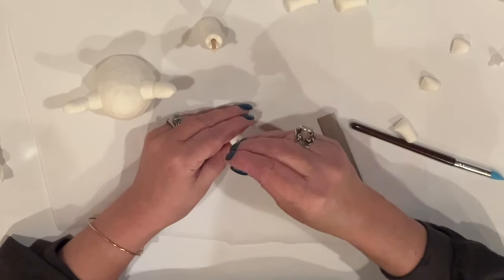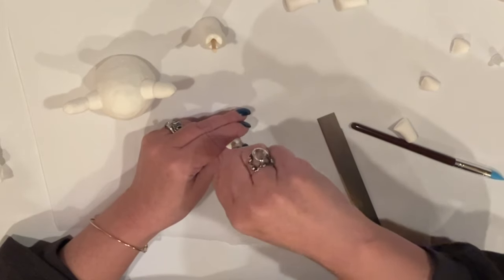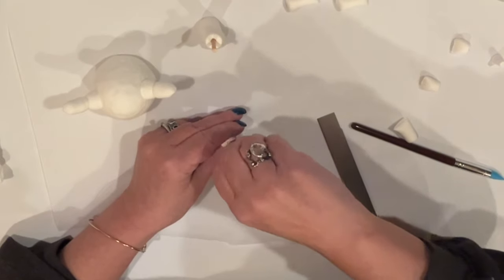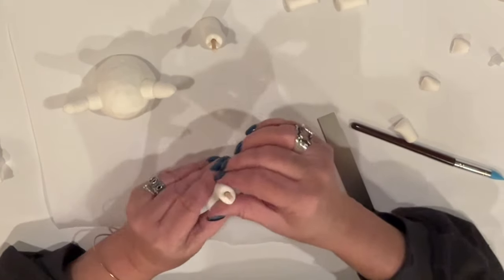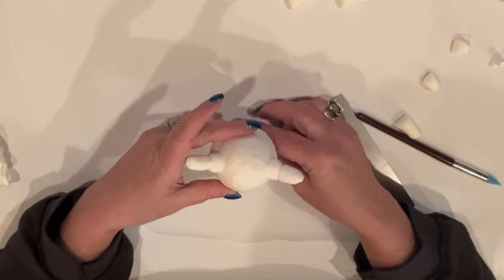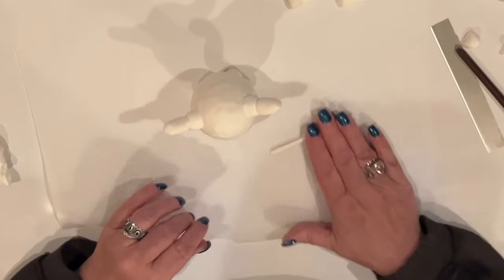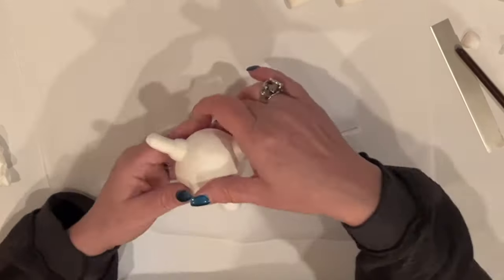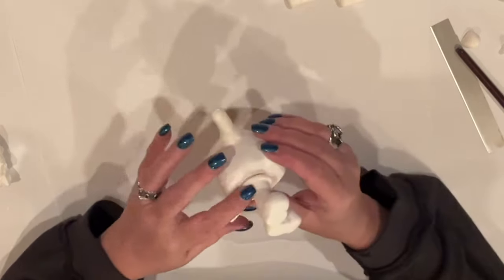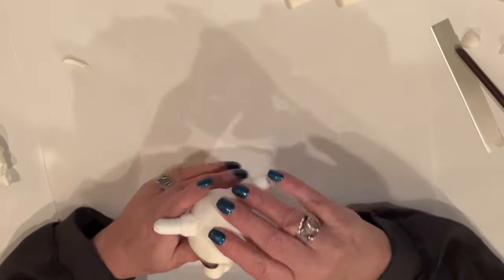I cut down a skewer to stabilize her legs and push them right down into her legs, pretty much to the bottom — but I don't want to go through the bottom. There'll be a wee bit sticking up that'll go up into her body. I push her legs up into her body, and for a little extra support, I'm going to wrap a thin cane I've rolled out around the top of her legs — it's kind of like pantaloons. They're going to add a little extra support and kind of clean up that top area.